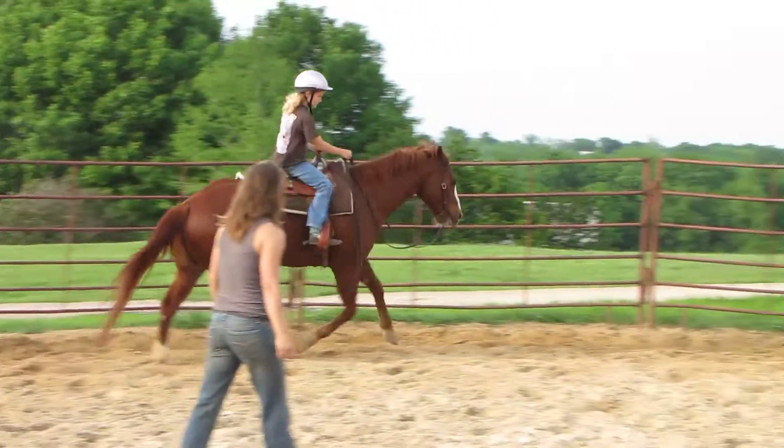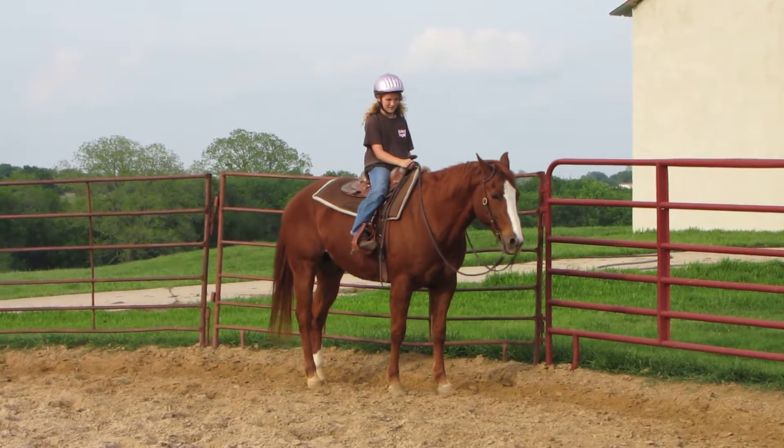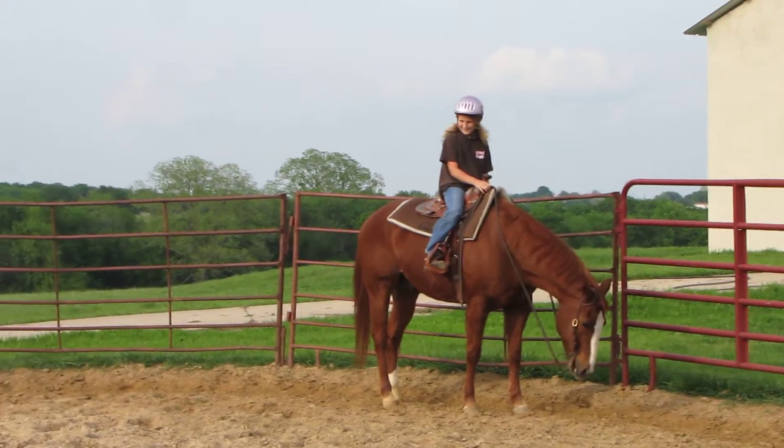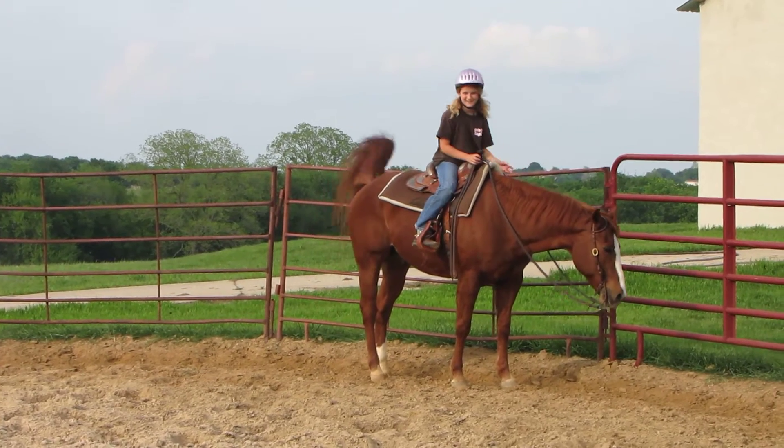Move him out! Alright, now let's ask him to go stop. Whoa! Good boy! He goes — yes! He's a sweetie!